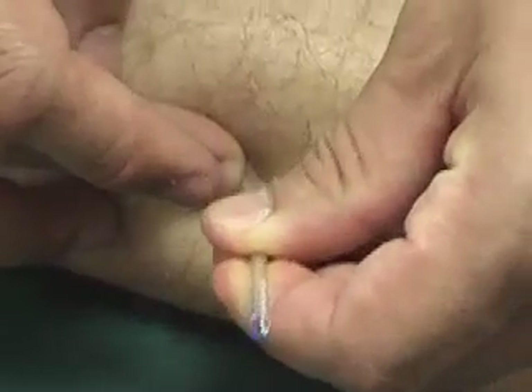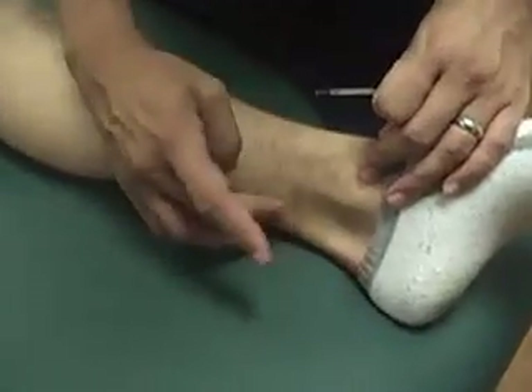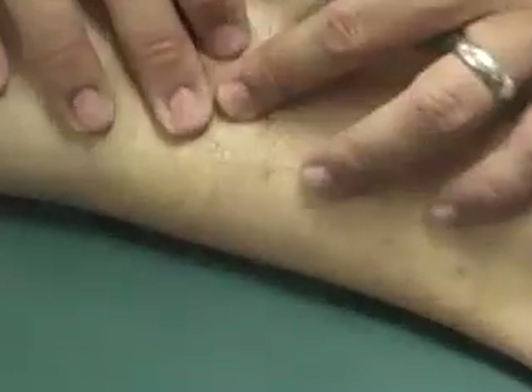This is probably a better place to locate Kidney 9. So 3, 7, 8 — Kidney 9 is right here.